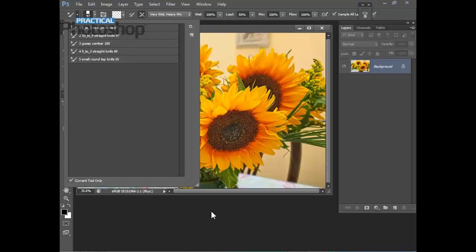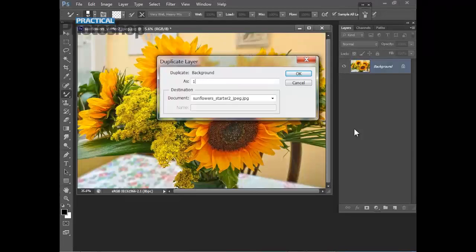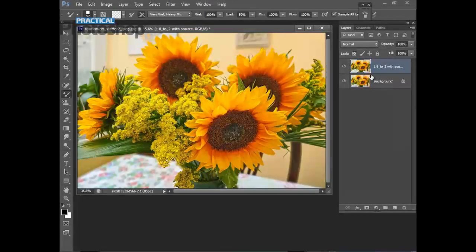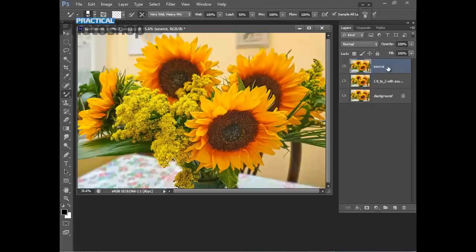Now we're going to create the layer we're actually going to be cloning from with our mixer brush tools. Duplicate the background layer and call this one '1 8to2 with source', click OK. The '1' is simply so we can remember the order of the layers, and the '8to2' denotes the angle of the diagonal slant orientation of the brush. Now duplicate this layer again and call this one 'source', click OK. On the source layer, reduce the opacity to about 14 percent.